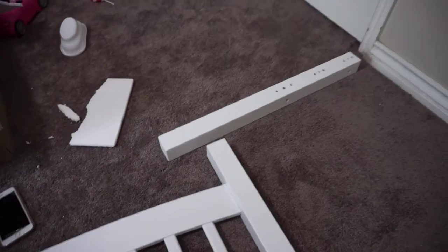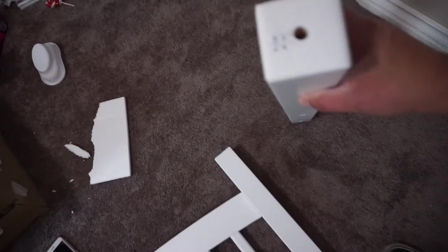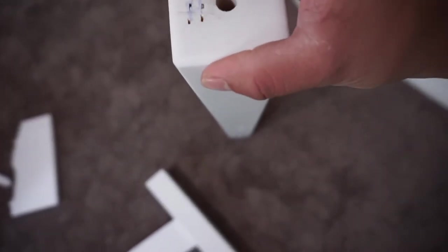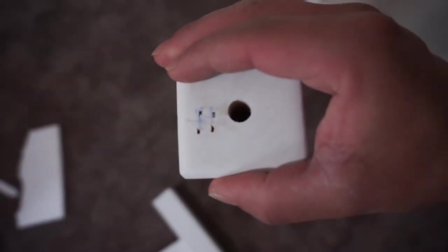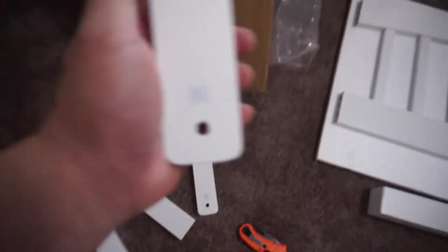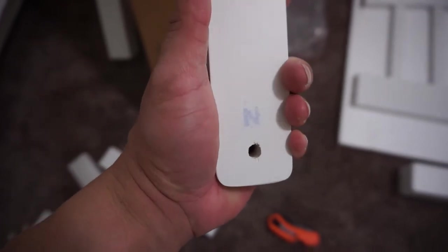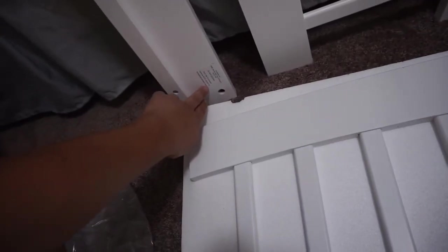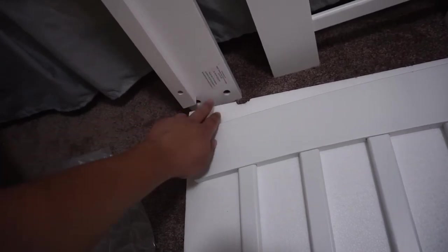They just leave you guessing because there are no markings on the pieces. The markings they do have are poorly made — look at this, this is supposed to be an H and you can barely see it. That's their marking system. Normally they put little stickers so you know what's what. This one you can kind of see — it's an N — but yeah, no markings on these side rails whatsoever.